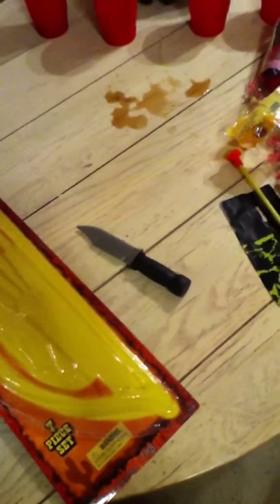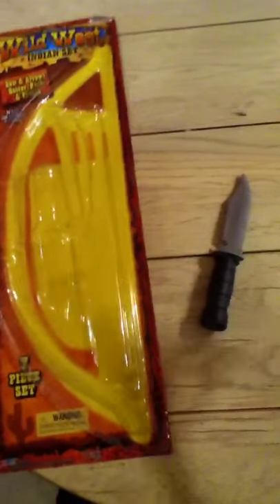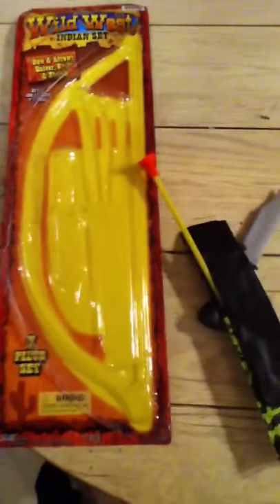You can pick these up at your local Dollar General in the toy section. This is my first review, and I hope you guys liked it, commented, and favored it. Like it up. That's basically it for my plastic review. I hope you guys go buy one — it's a great deal. See you next time.